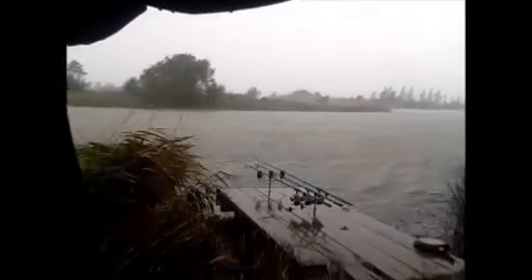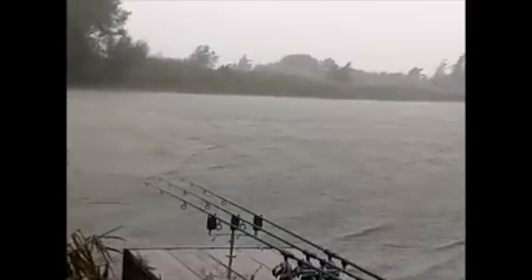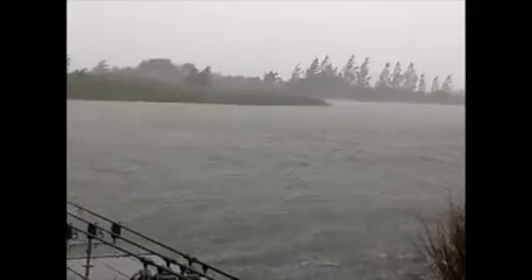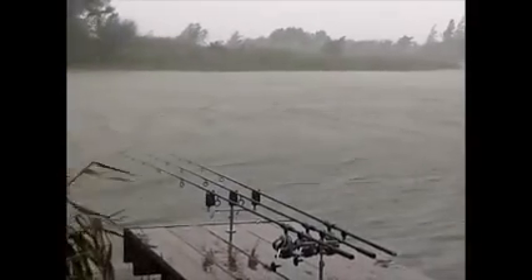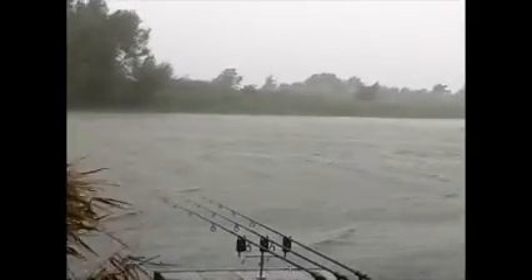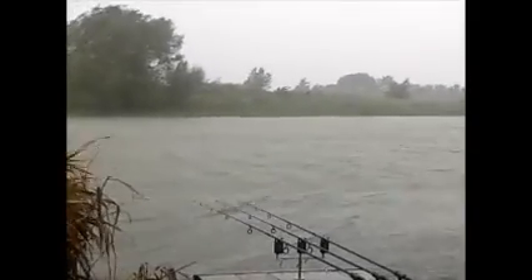Hiya guys, quick update — weather is taking a proper turn for the worse here. Don't know if you can see this but it is lashing it down. It's just like being on the sea — it's like the Black Sea or something, man. Good grief. Hurricane Katrina ain't got nothing on this. Hardcore fishing. See you soon guys.